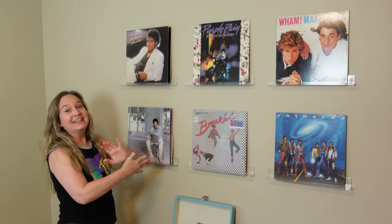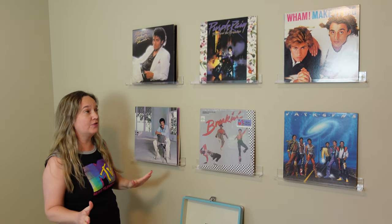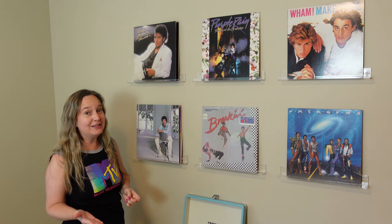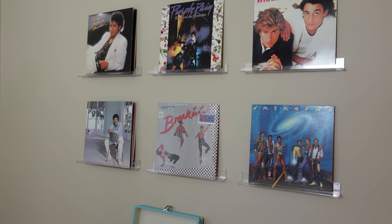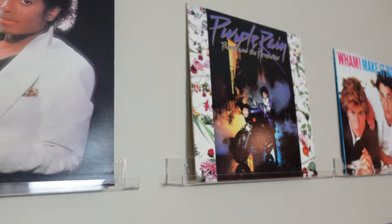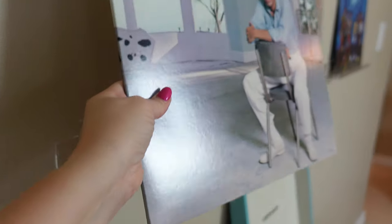Ta-da! It's finished. Keith did an amazing job hanging these ledges and it only took about 20 minutes from start to finish for the whole project. Super easy project — we love this idea. Thank you so much Megan from Mid-Century Millennial for giving us this amazing idea. We're excited to shop for more albums with cool cover art and change this out whenever we feel like it.